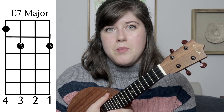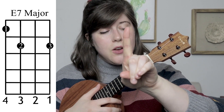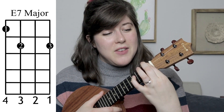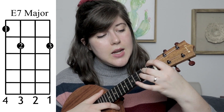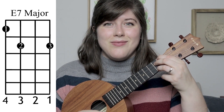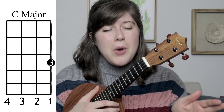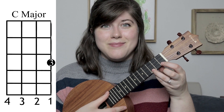Rather than an E chord, we're going to be doing an E7 chord instead. What you're going to do for that is take your 1st finger and place it where you had it for that A minor major 7 — so that's your 1st finger on the 1st fret 4th string. Then take your 2nd finger, place it on the 2nd fret 3rd string, and take your 3rd finger and place it on the 2nd fret 1st string. And finally, you're going to have a C major chord — that's your 3rd finger on the 3rd fret 1st string. Those are all the chords you're going to need.